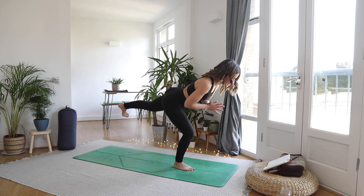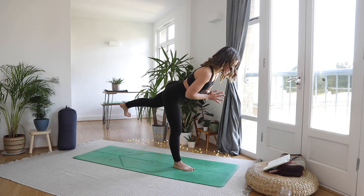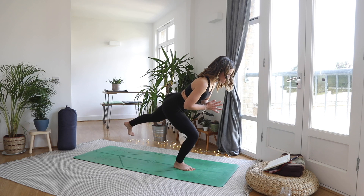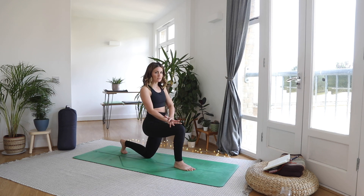Three dips here — bending into that standing leg, push the floor away. Oh, this is hard. Bend it and straighten. This time we're going to bend deeply and then drop those left toes behind, dropping the knee down. Hands relax onto the thigh.